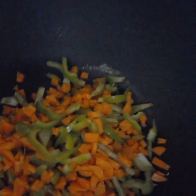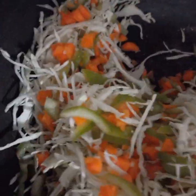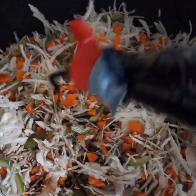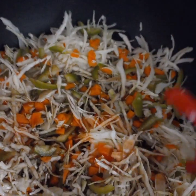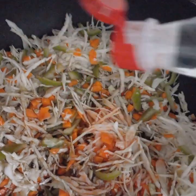First, I will add the raw materials. 3 to 4 chmach of dark soya sauce, 1 chmach of red chili sauce, and 1 chmach of silka syrup.